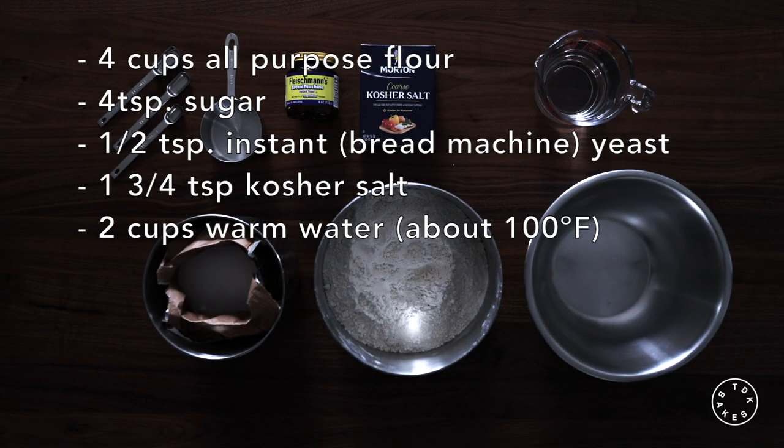The ingredients you'll need are four cups of all-purpose flour, four teaspoons of sugar, a half teaspoon of instant bread machine yeast, two teaspoons of kosher salt, and two cups of warm water.